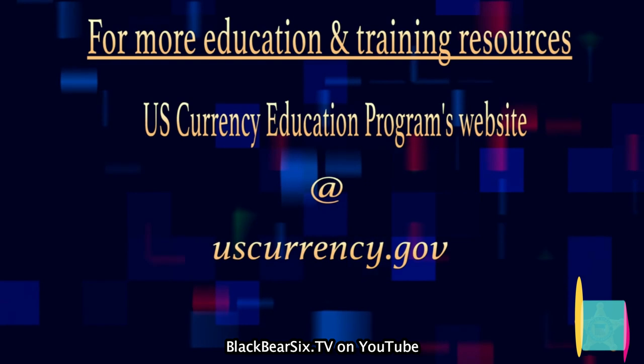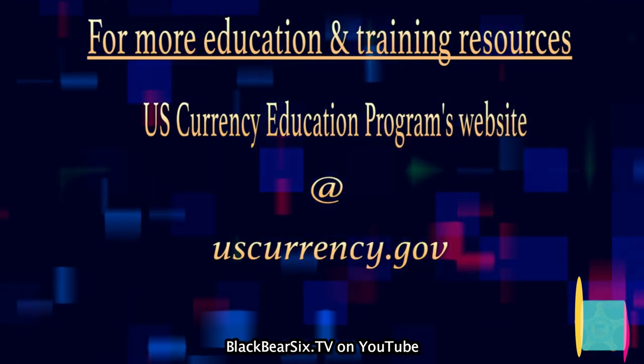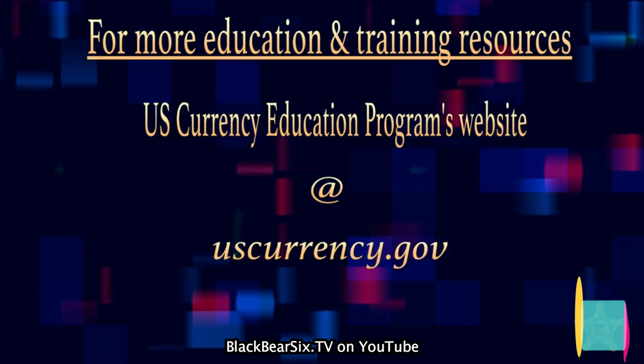For more education and training resources, visit the U.S. Currency Education Program's website at uscurrency.gov.